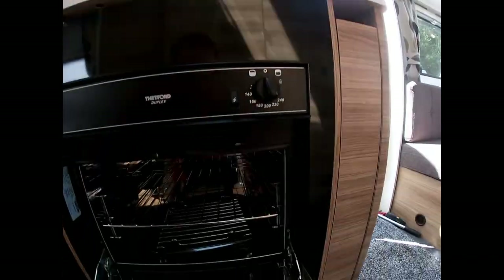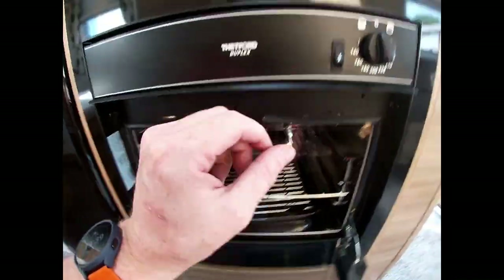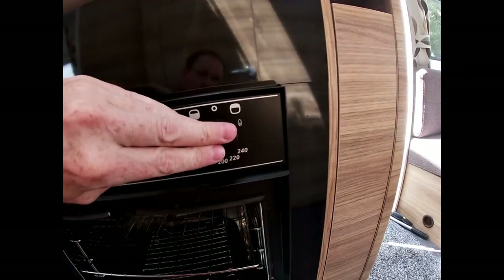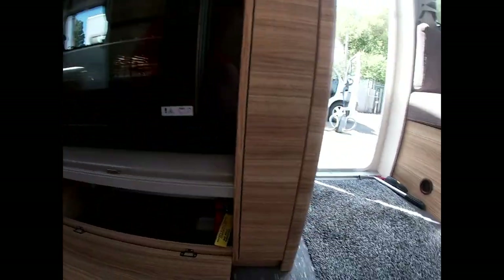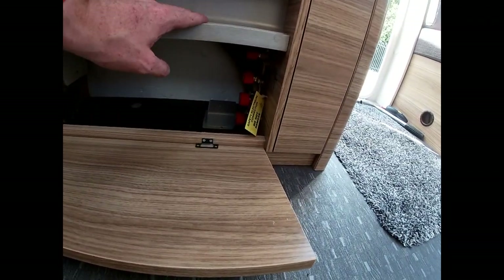We've got an oven as well — it's a combi oven with a grill at the top and an oven at the bottom. The top shaded area is our grill. To light the grill, hold it down like that — there we go. To light the oven, go the other way, hold it down, press it and you can see it lights at the back. Then set your temperature and you're cooking. Bear in mind this isn't a domestic oven so it does take a little bit longer to cook things. Gas isolators are there if you need to isolate a certain appliance.